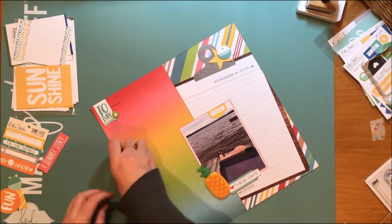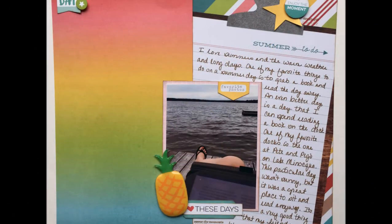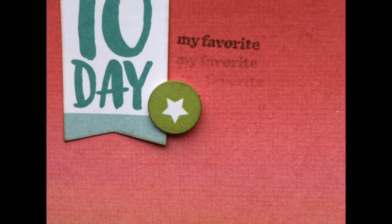I'm going to journal after I shut the camera off. So here's a still shot and a couple of detail shots. Hope you are all well and I'll be back with another layout again soon. Bye.